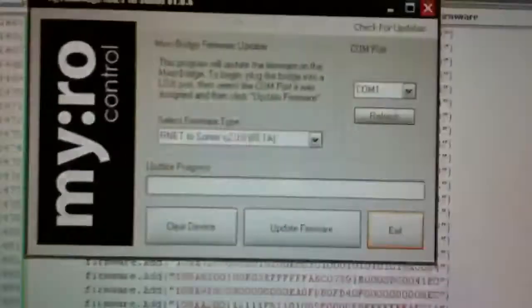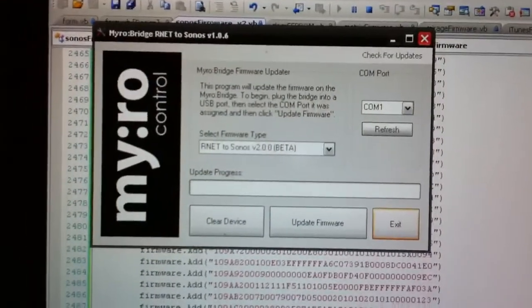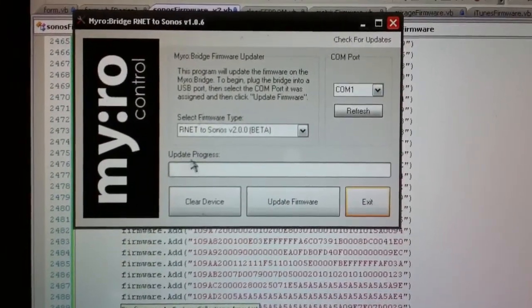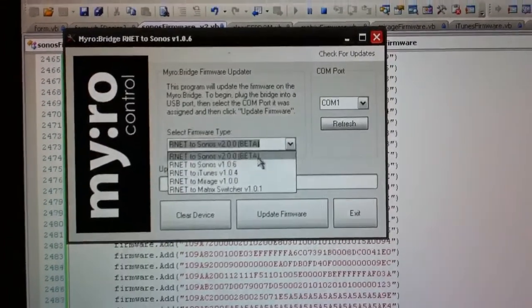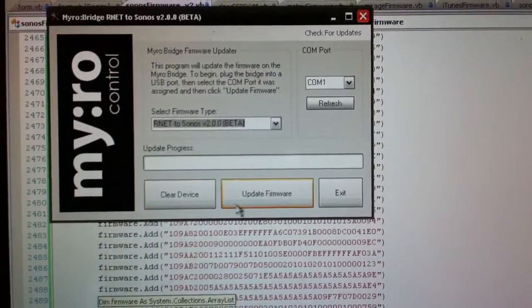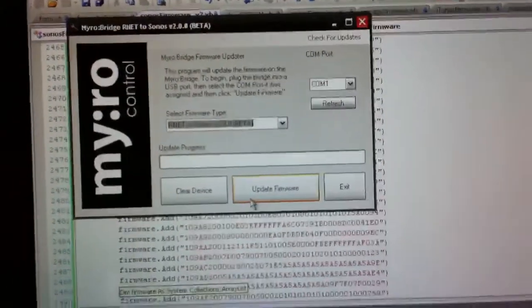Once you install the new firmware updater, you select the version 2.0 beta — still in beta. Then you hit clear device and then update firmware, and you're all set.